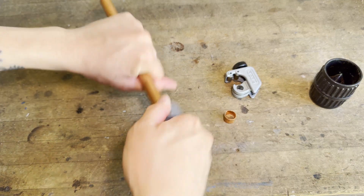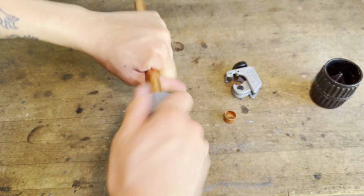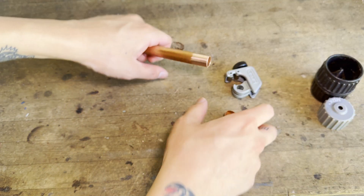To ensure a good seal, it's important to remove any paint, corrosion, or scale from the outside of the pipe. If you only have a little bit of oxidation, you can use a wire brush like this one, but if you're removing heavy paint or scale, you can use sand cloth.